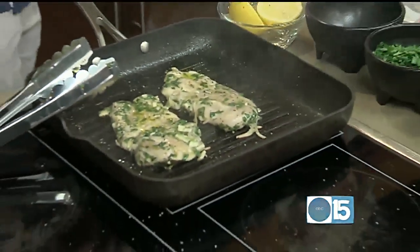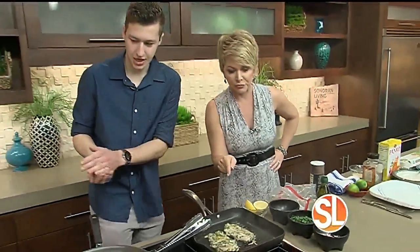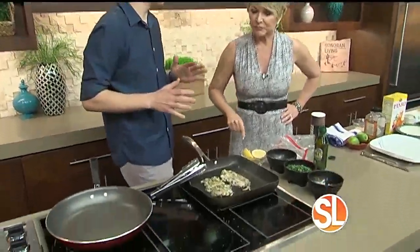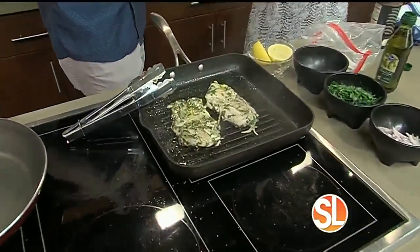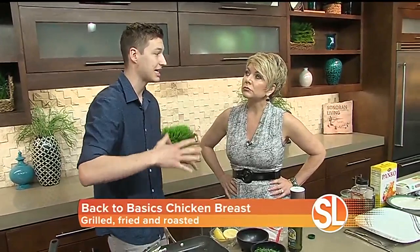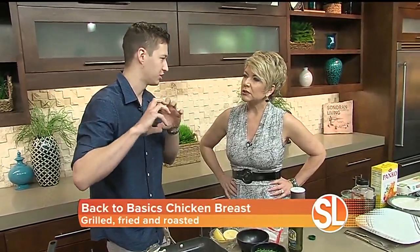Before we get to the show, what did you just throw in this pan? Because it looks amazing. Grilled chicken is one of those things that is my favorite — I like it on sandwiches, plain, with a little arugula salad — but it needs a marinade. We're marinating our grilled chicken, and that's really the key to getting a nice, juicy grilled chicken breast.